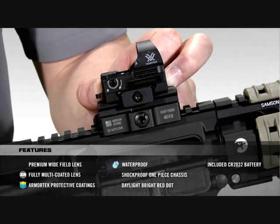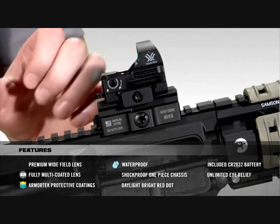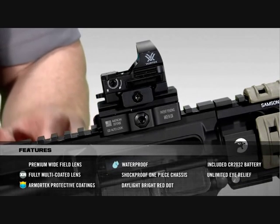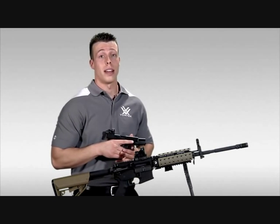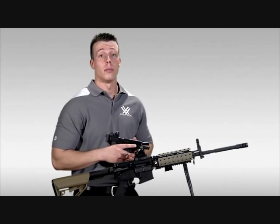The design of the Razor red dot is such that the user will have unlimited eye relief, which is ideal for fast target acquisition and shooting with both eyes open. As you can see, the Razor red dot sight is a very versatile red dot sight capable of being mounted on handguns, ARs, or other firearms.